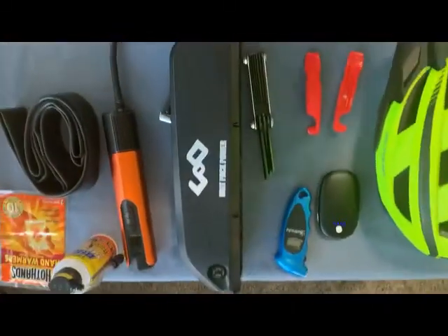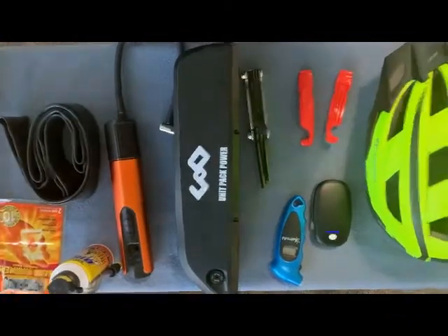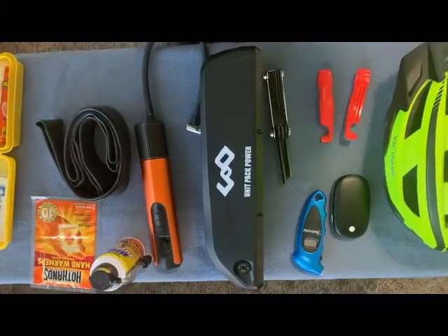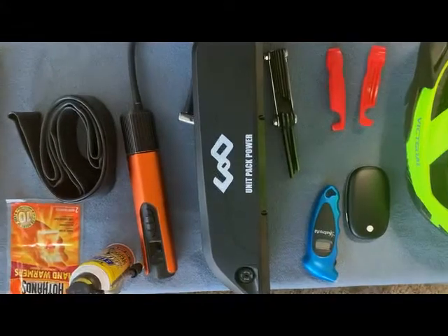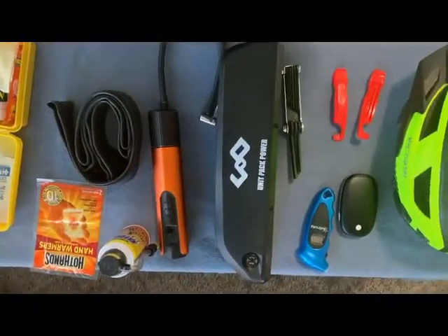I carry this extra bike battery as an addition — they're kind of pricey, anywhere between $200 to $260. It's a 14.4 amp hour battery and you can typically get another 30 to 60 miles out of it. You can get them on Amazon or from the company Unit Pack Power, who sells additional batteries for your bike.